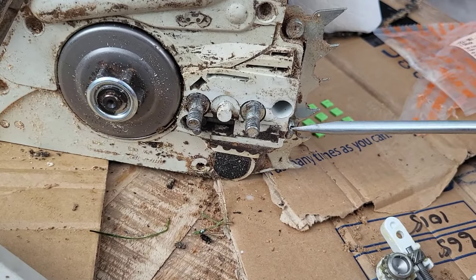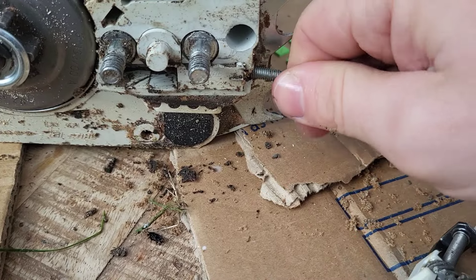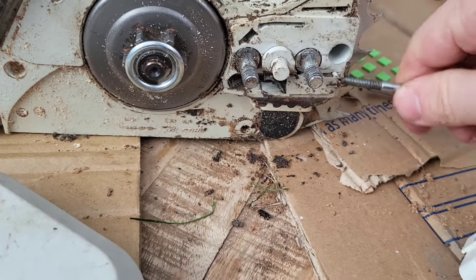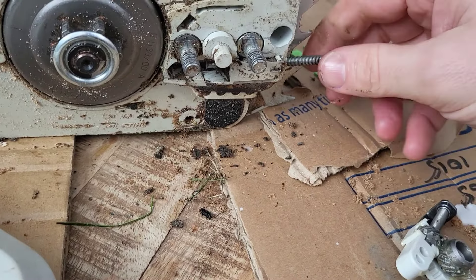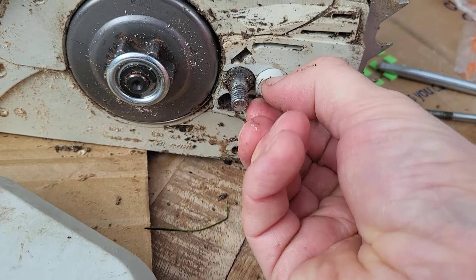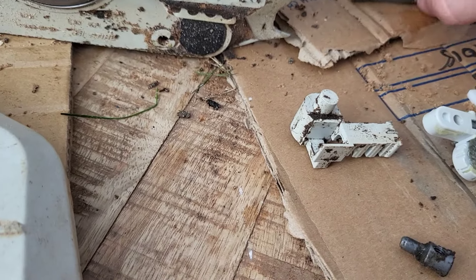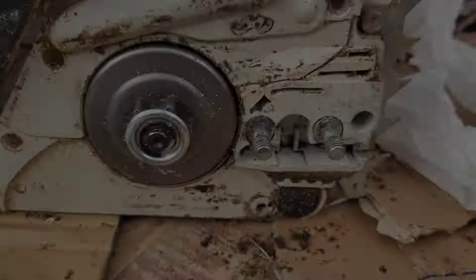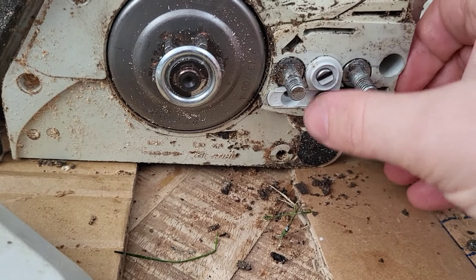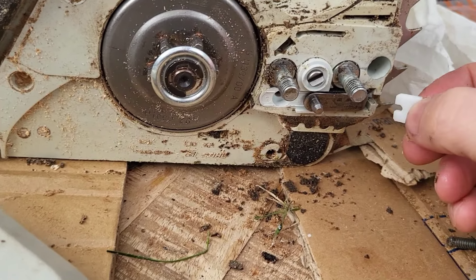Now it's ready to go in. First you've got to take out the old one. There's a little insert which is replaceable that comes out. Don't damage it — just keep it as a spare. That's it, just come out. Give it a clean and then pop in the new assembly, and then you have this little white piece that just goes in the end.